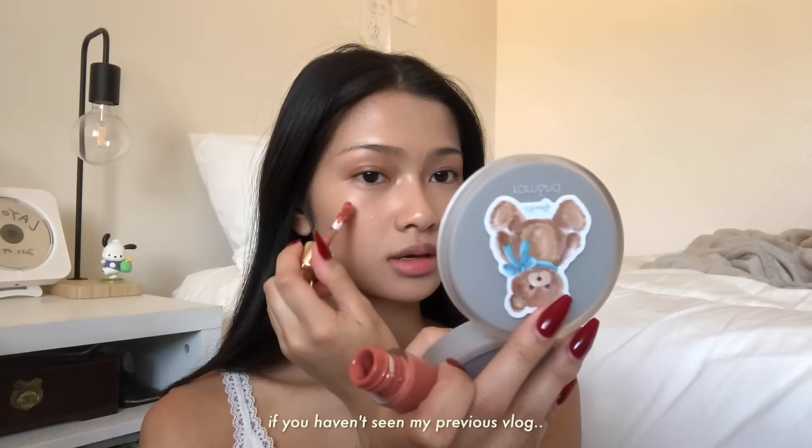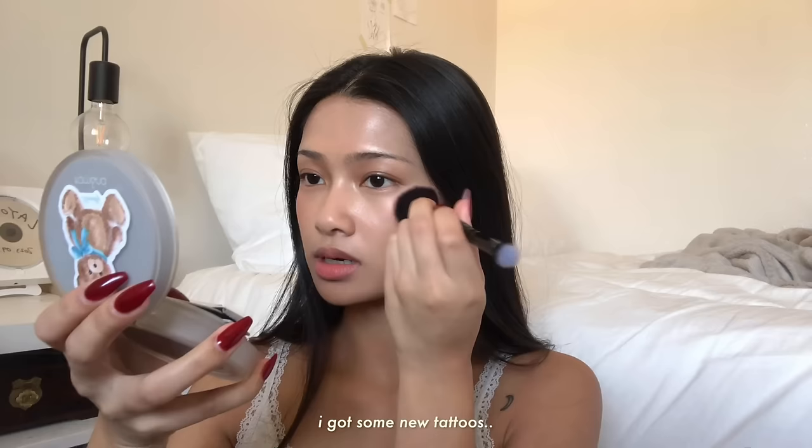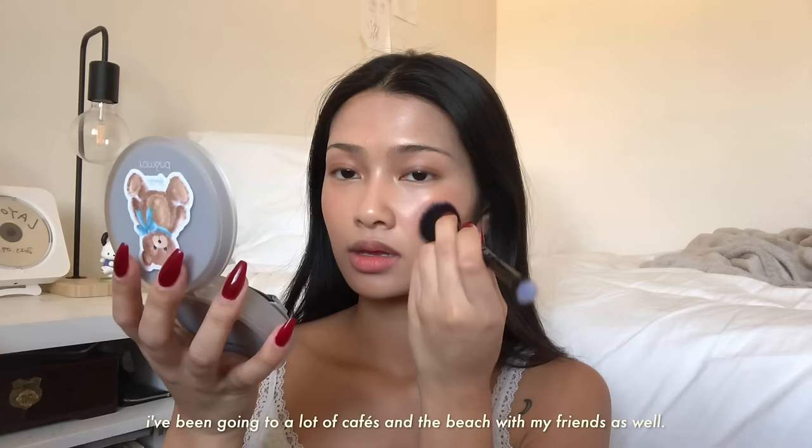Next I'm gonna use the Rare Beauty Liquid Blush in the shade Virtue. If you haven't seen my previous vlog, I reunited with my high school friends, I got some new tattoos — one on my rib and one on my shoulder — and I've been going to a lot of cafes and the beach with my friends as well.